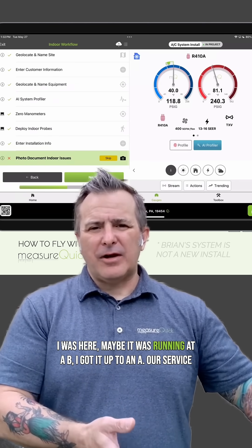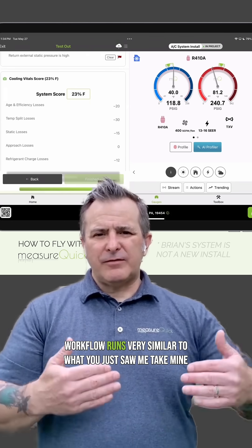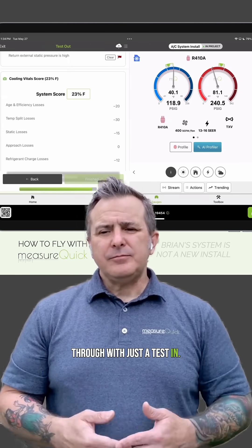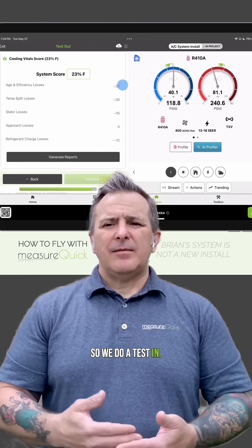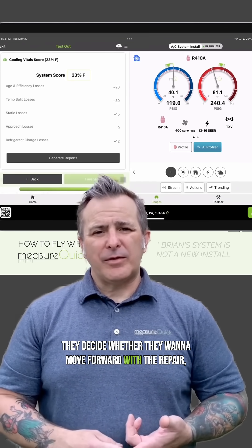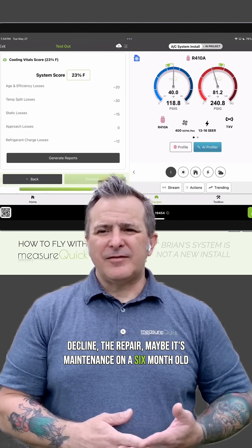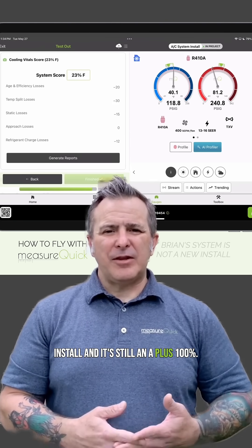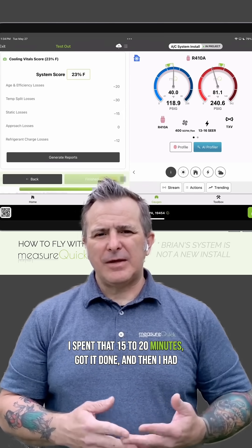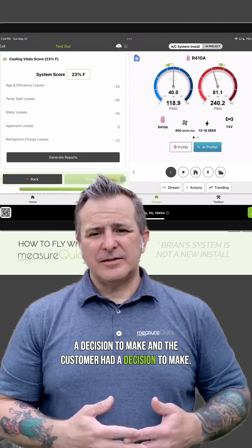When I was here, maybe it was running at a B — I got it up to an A. Our service workflow runs very similar to what you just saw me take mine through, with just a test-in. We do a test-in, make recommendations for the customer. They decide whether they want to move forward with the repair, decline the repair, or maybe it's maintenance on a six-month-old install and it's still an A-plus 100% — then I just close it out. I spent that 15 to 20 minutes, got it done, and then I had a decision to make and the customer had a decision to make.